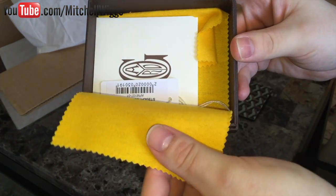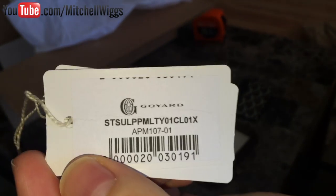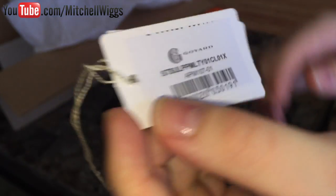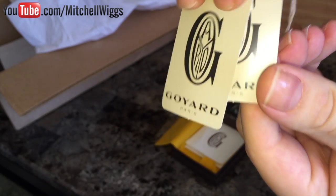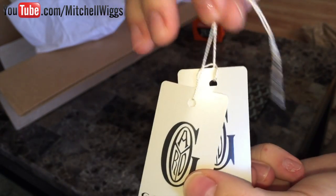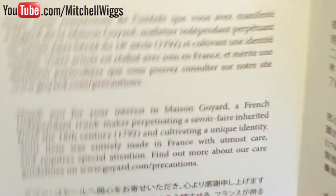They don't come in dust bags but they come in a velvety cloth that sort of wraps the wallet. Here is our SKU and barcode, and then our textile card which is in numerous languages. On the back they both read Goyard and they're attached with a string. Also included is a Goyard envelope.